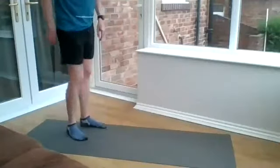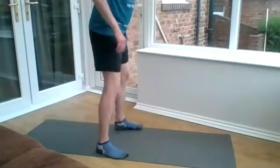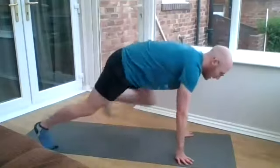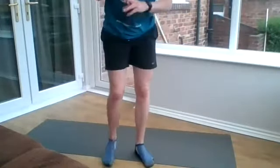The first exercise is a slow burpee. You should hopefully be able to see me. Going down, you can either jump it out and then stand up, or you can step it out and then up — whichever is most suitable for you. If you're in a flat and you're worried about noise, you might want to do a step back and forward rather than jumping. That's absolutely fine, that's your call.